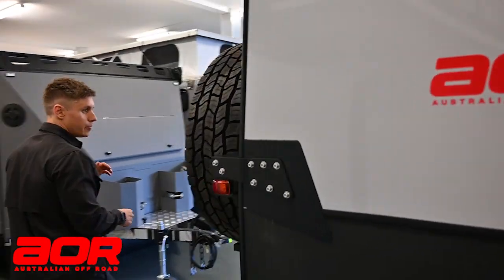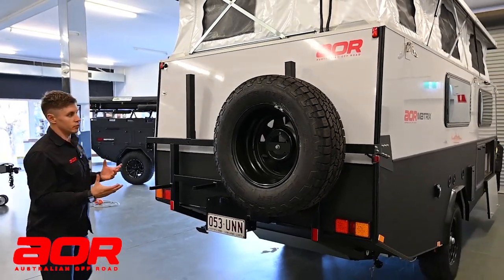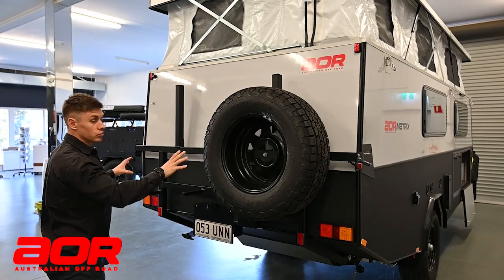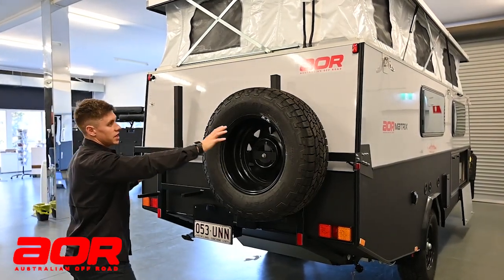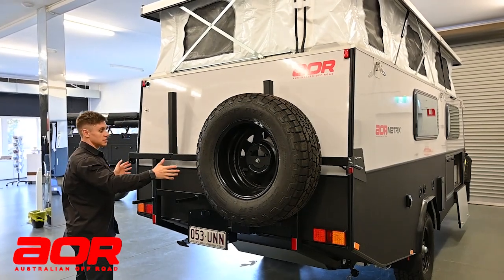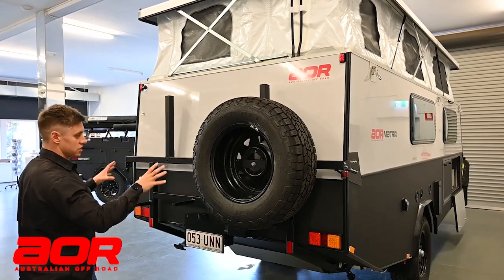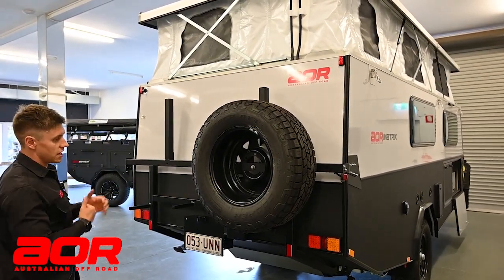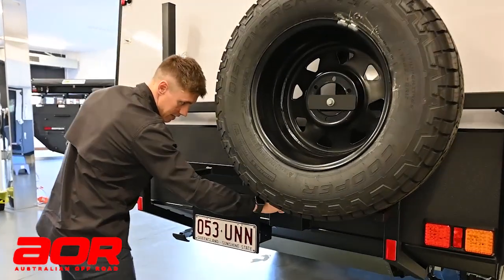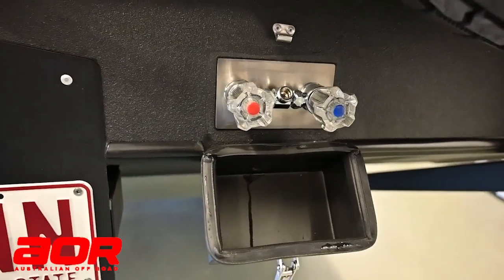Moving around to the back - in a standard scenario you would get one spare tyre slapped in the middle. This particular customer is going with dual spares, so one spare is offset and he will supply his own second spare, which will sit just to the side. A standard one would just have one spare in the middle. Out the back as standard, you'll also have external shower points, and we give you an additional rose to plug in there.